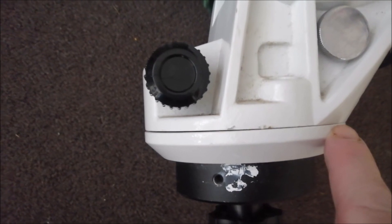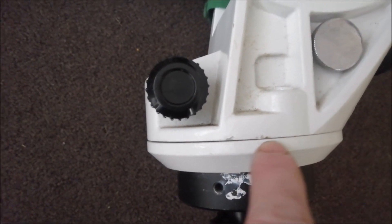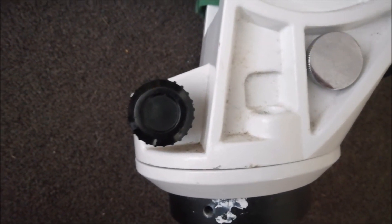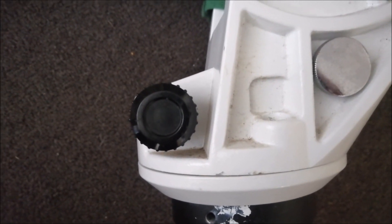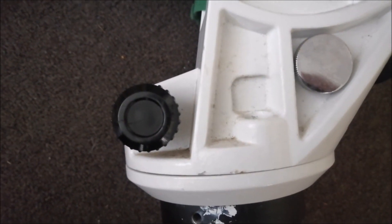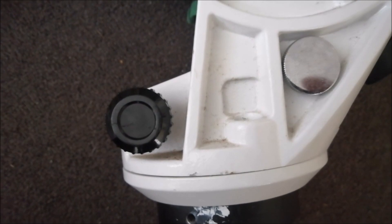It does not sit level and it's a little bit wobbly when I set everything up. I'll pull it apart and check it out. I may just cut a little bit off the top, then just file it and clean it up, so I shall return.